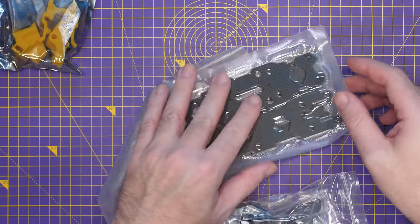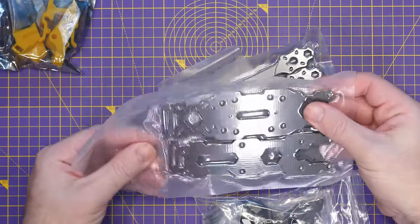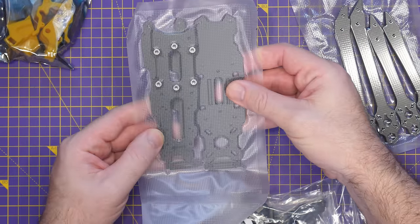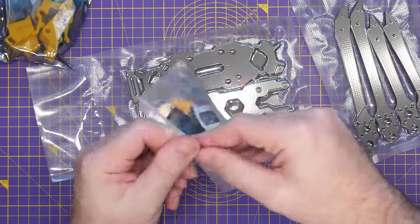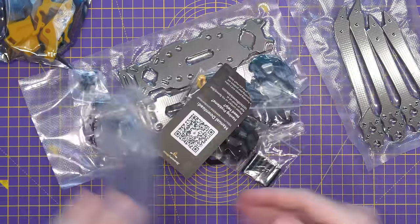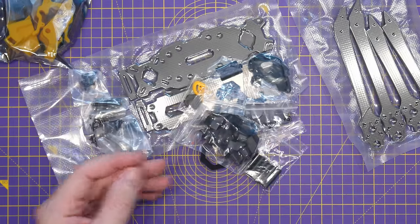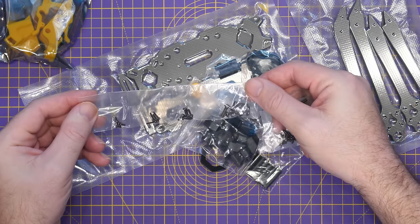When you open it up, everything comes as you see here — all of the frame parts. The carbon fibre bits come sealed, so we've got our four arms and then our plates: top, bottom, and mid plate. We've then got this bag of accessories. Speedy Bee usually do a really good job of this.